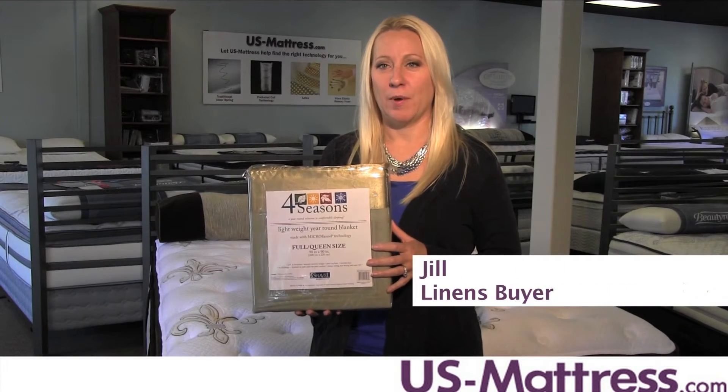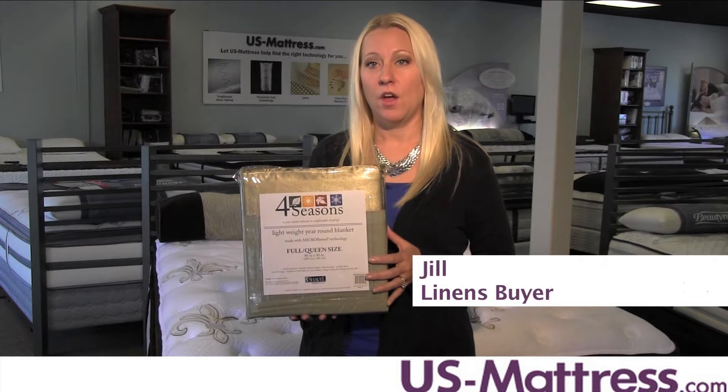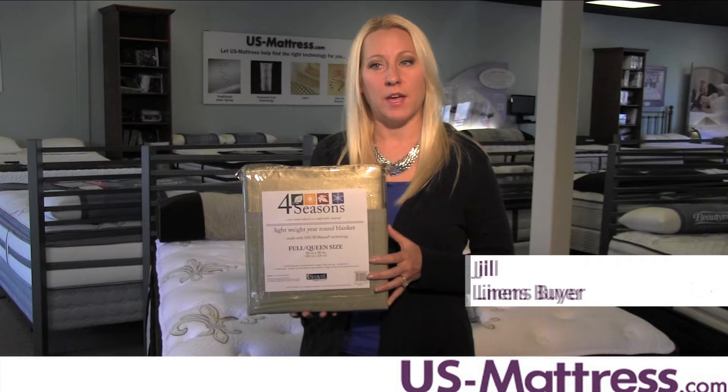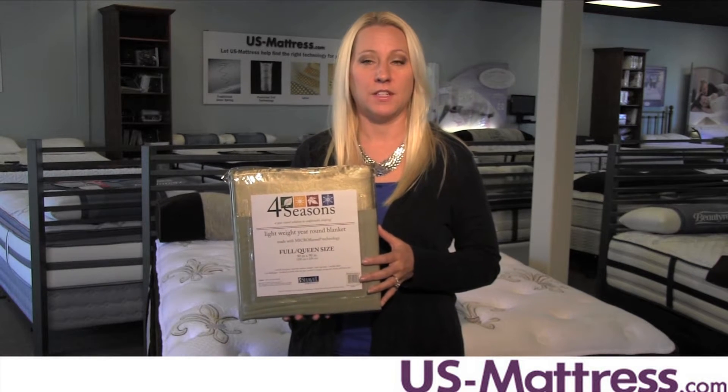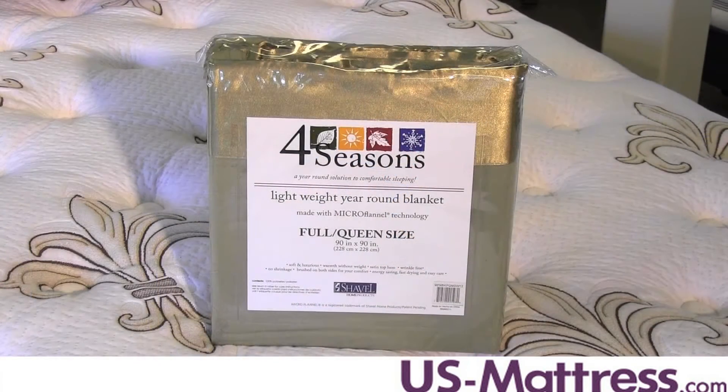A cozy blanket is an essential component in every home, but it can be hard to find the one that has the versatility you need. Whether you're looking for extra warmth on your bed during the cold nights of winter, or something to snuggle up with on your chaise lounge, the Shavel Micro Flannel All Seasons Blanket is the perfect choice.